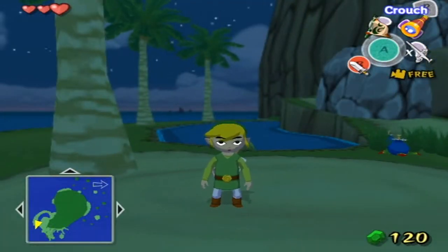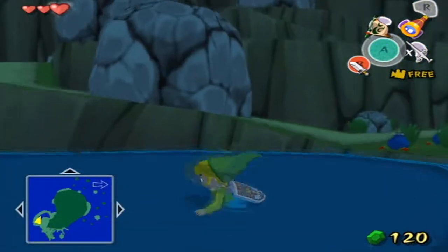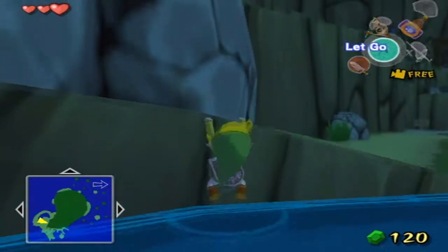Hey guys, Roadmaster20 here, and welcome to a glitch video for Legends of the Wind Waker. This is how to do storage.